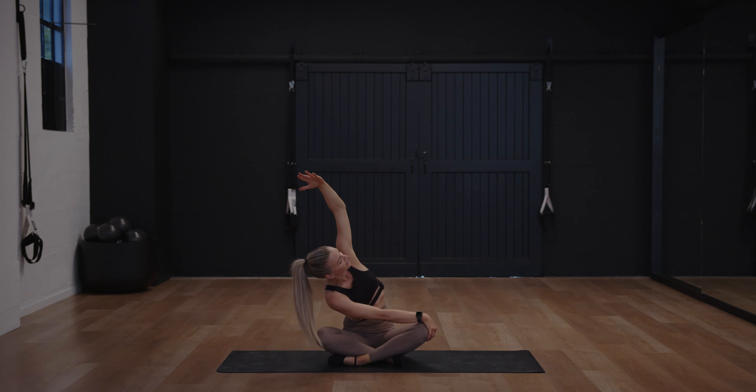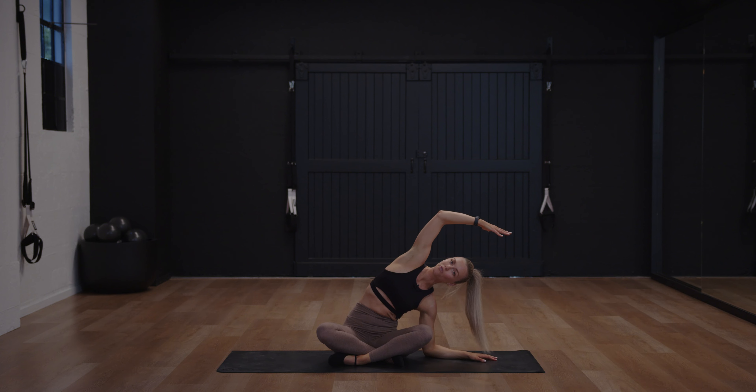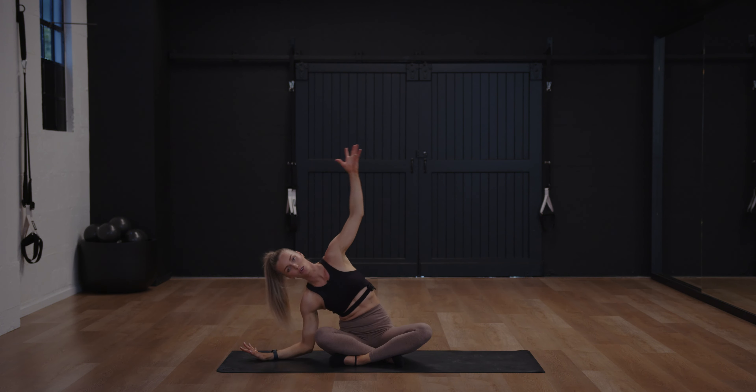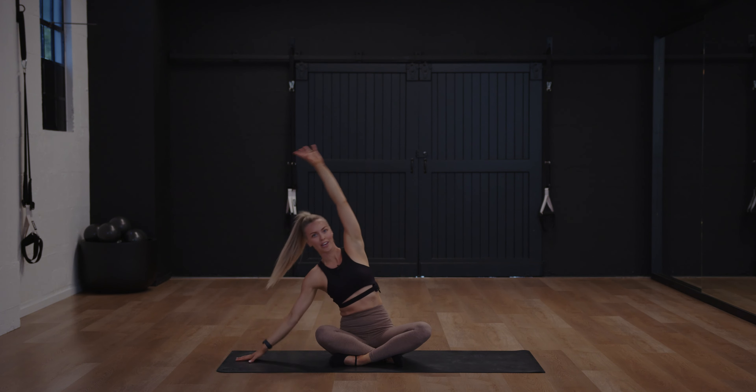Hand goes down, we're going to go across. You can go forearm down if you like, and then the other side — hand or forearm, you choose.